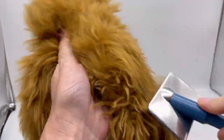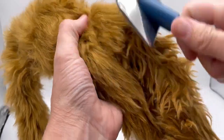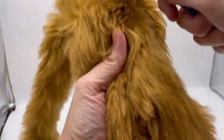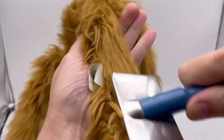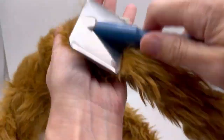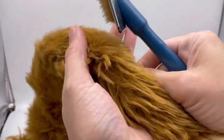Check him out. I mean, it's not that hard. Does it take a minute? Sure, it takes a minute. And I'm kind of at a weird angle because I'm recording. You can go up and down, but it just gets all that matted-together plush and makes it nice and fluffy again.